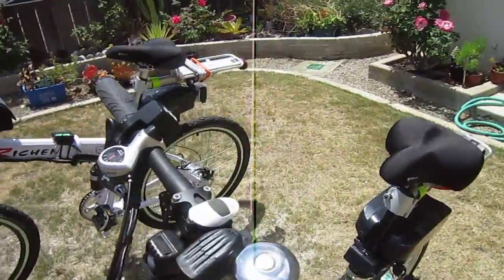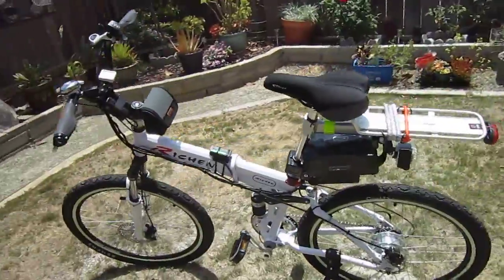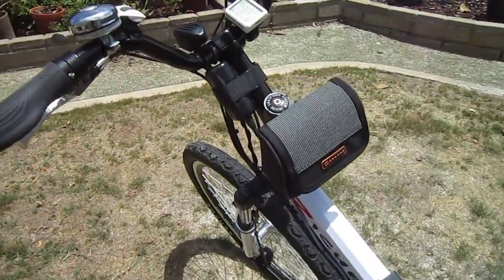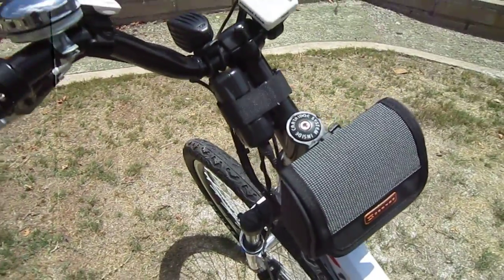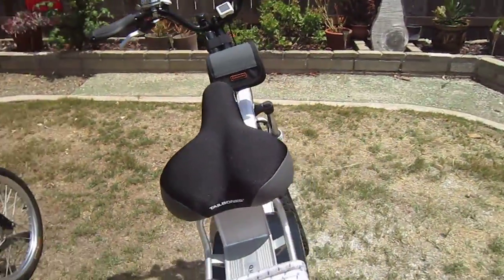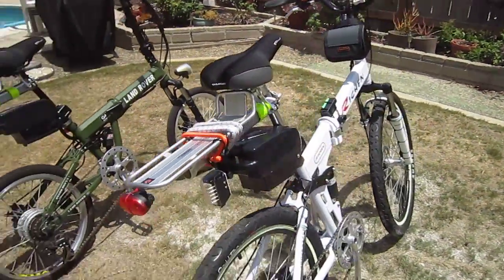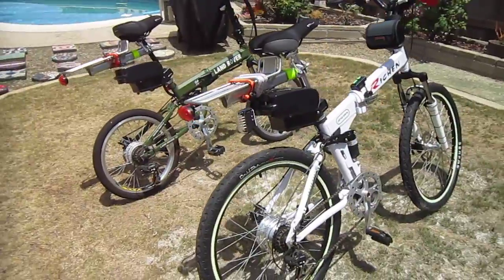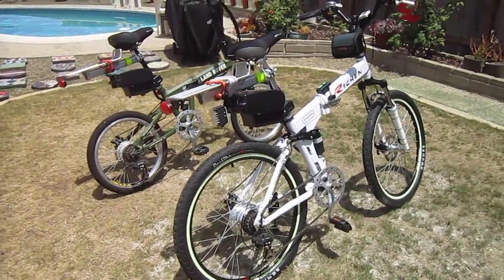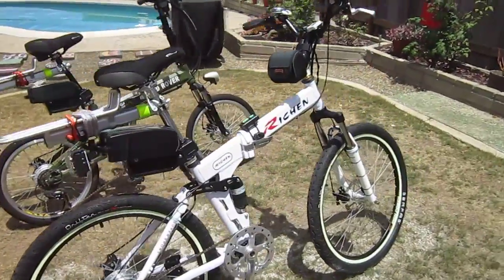One other Surface piece I decided to put on this bike is the soft case bag that fits right onto the headset — really a nice way to go. So now these two warriors are all set. They've had some other things done too, but the Surface accessories really made a big difference in making them comfortable and safe. No flats coming up — I'm almost positive.